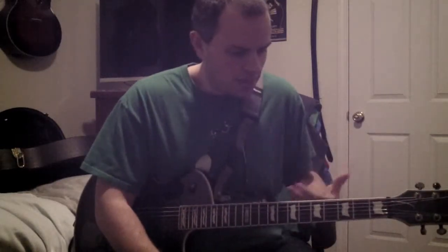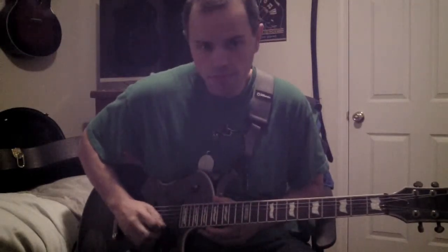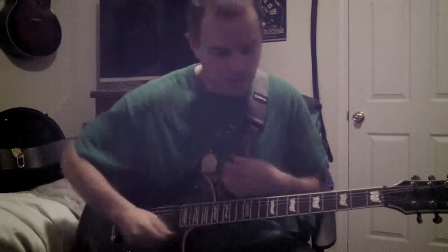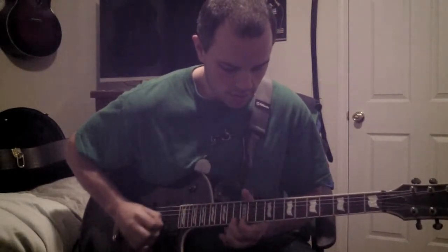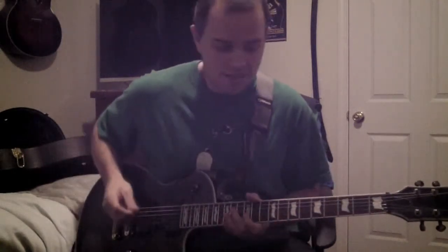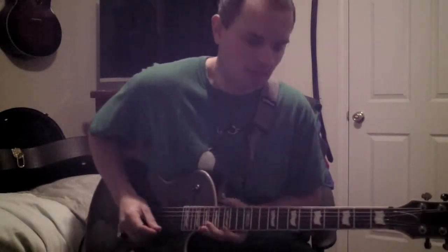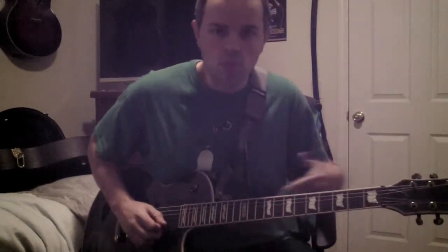So for this lesson: get started on trem picking, understand that it's an up-and-down motion that should be kept in time. You should be able to speed it up and get as fast as you can. Remember to use that elbow, use that bicep, and lock that wrist so you can get those nice fast sounds. Then you'll be able to move to other strings and use it with patterns.